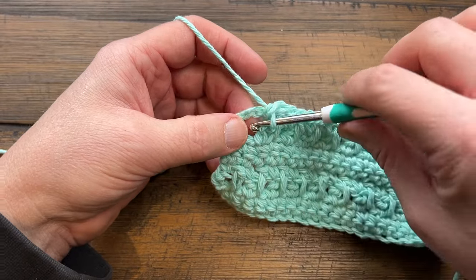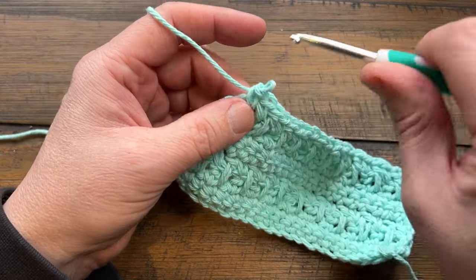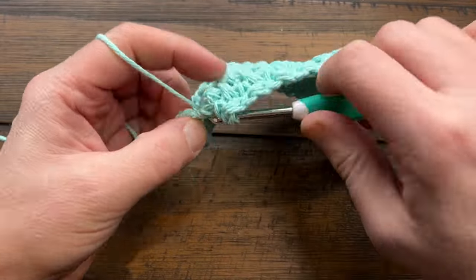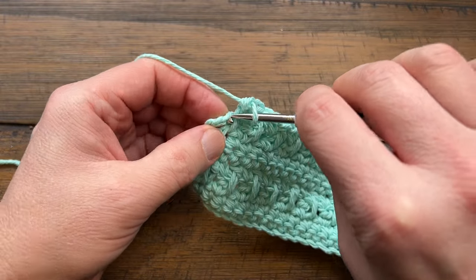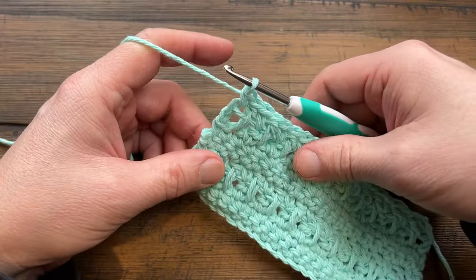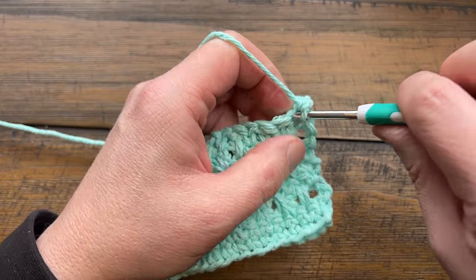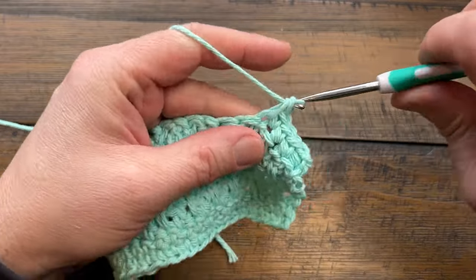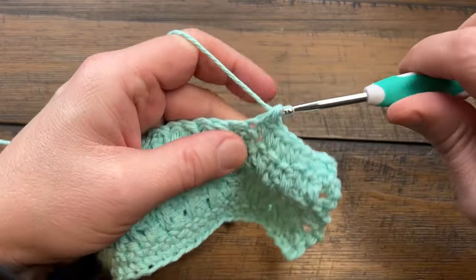Coming across at the end of row four: for the regular version, single crochet into the space and into the third chain up. For the extended version, come down for the second-to-last stitch, pull it out a bit to get the third chain — 1, 2, 3 — and go right into the chain work. Turn your work for row five: chain up one and apply one single crochet in each stitch. Use video chapters in the description if you need help, and repeat rows two through five until the whole thing measures six inches in height.